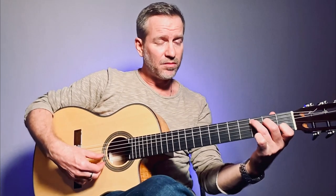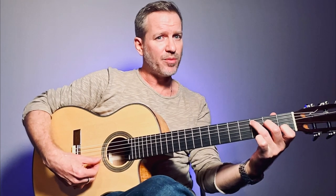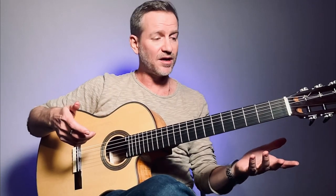Then the C chord has the same open string — the third one — and this one. So we have at least four strings available that we can figure out just by playing those two chords.